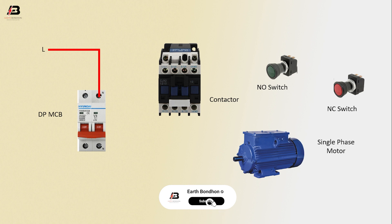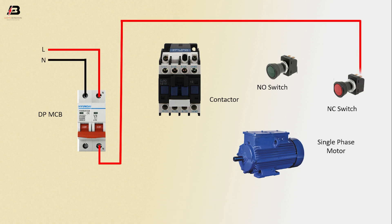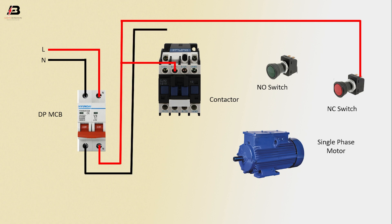Phase connection input to DPMCB. Neutral connection input to DPMCB. Phase connection from DPMCB to connect NC switch and contactor. Neutral connection from DPMCB to connect contactor to point. Output connection from contactor to connect motor.